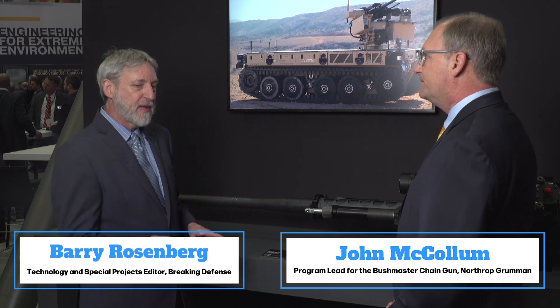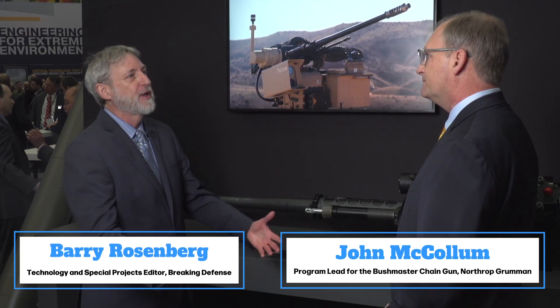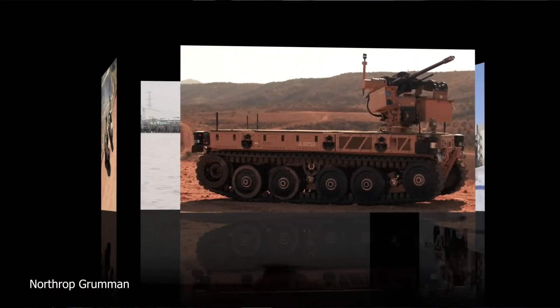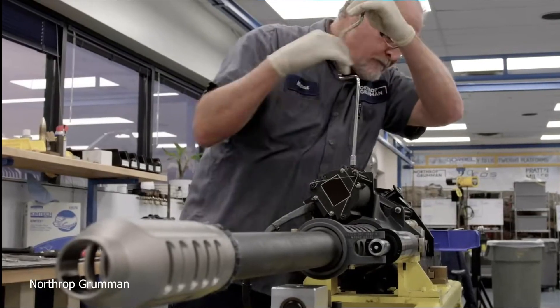What specific platforms is this most suited for, and what is the development schedule? This is really suited for platforms down to four-by-four JLTV-type platforms with the light package, as well as six-by-sixes or even eight-by-eights, so it can go on a variety of platforms on remote weapon stations. It is TRL 6, still under development. We have plans to take it to a live fire demonstration next year, and from there we'll be looking to take our first orders. Thank you John for filling us in on the new Bushmaster chaingun.